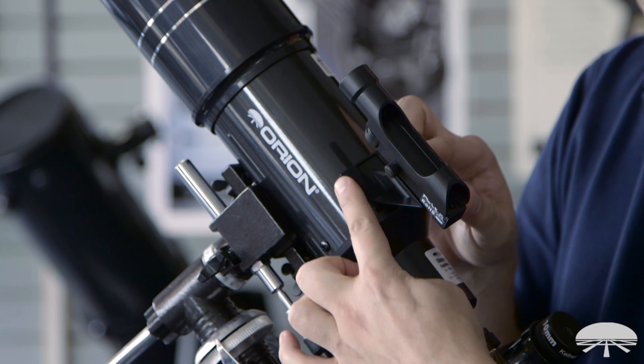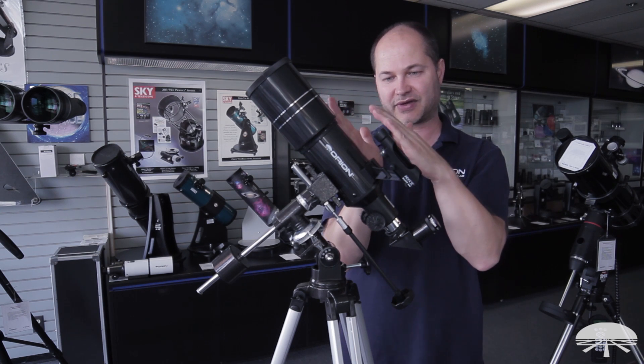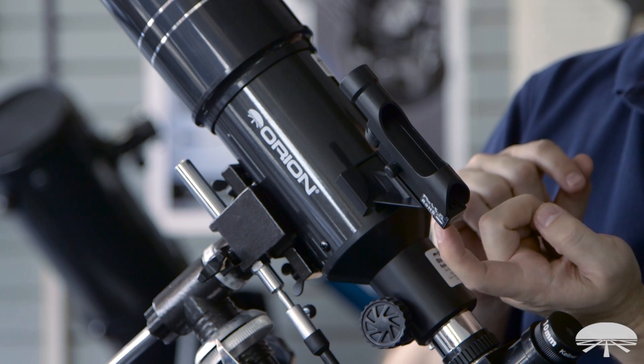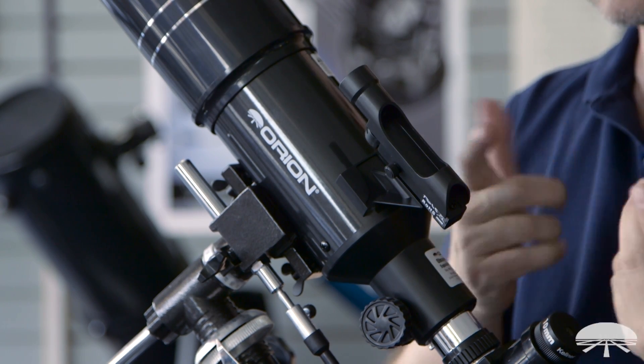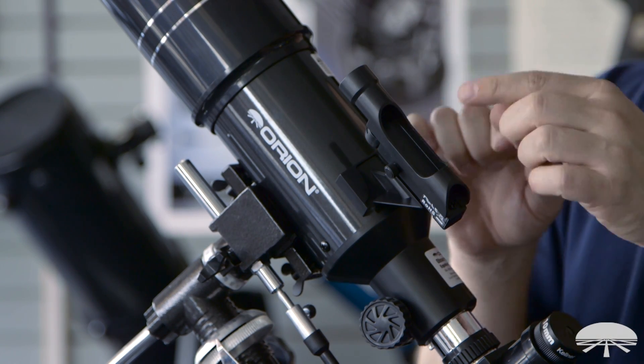Simply slipping it into the mounting shoe isn't good enough — it's not pointed exactly at the same thing. So we give you two screws: one for up and down, and one for left and right, to calibrate the dot to the main view.